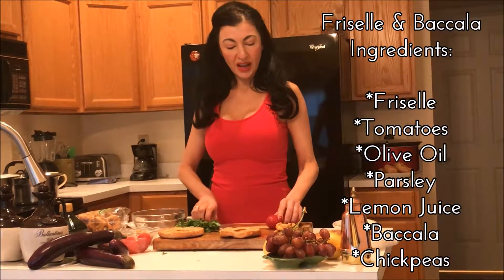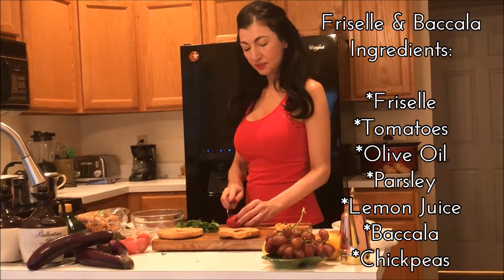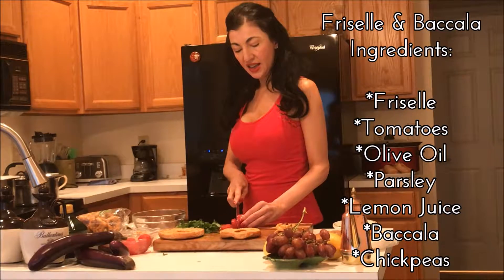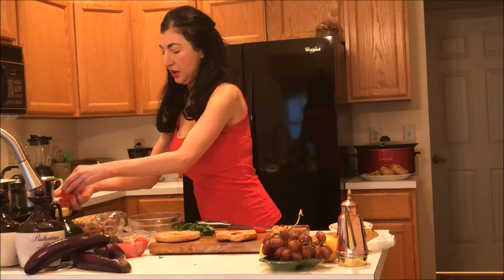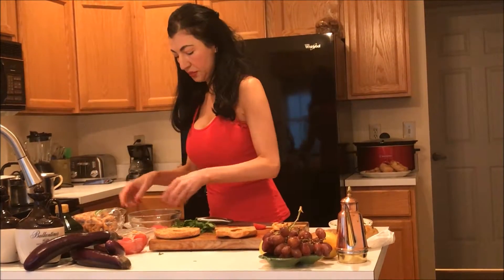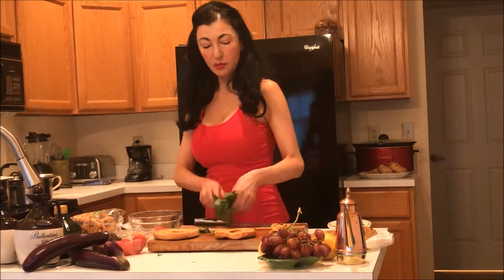The first thing we're going to do is cut up some plum tomatoes. These are full of lycopene and vitamin C, which are actually going to be activated by our olive oil. We're going to go ahead and put this in our bowl, make sure that we squeeze out some of the water, and then add some parsley.